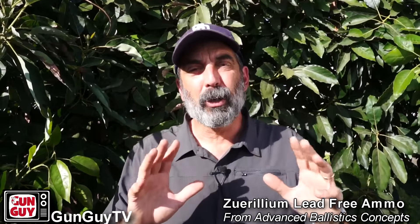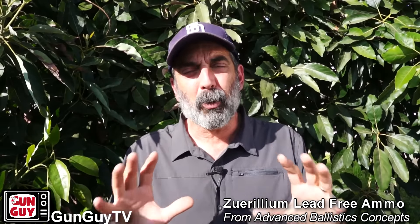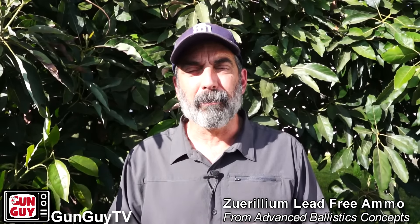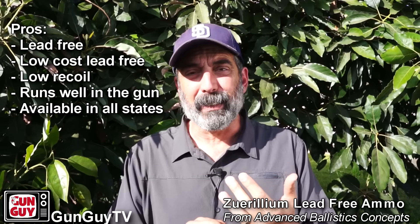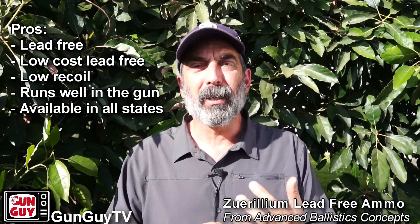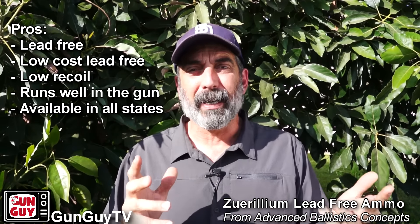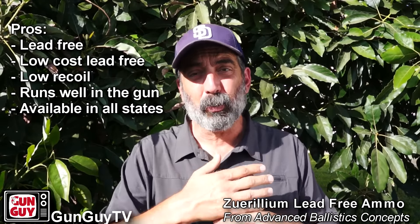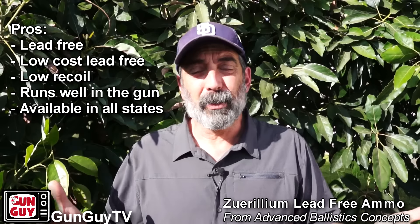We came to a few conclusions after all this testing at the range. Here are the pros and cons associated with this new Zerillium ammunition. First of all, it's lead-free and that's a very big deal because many states are outlawing lead ammunition and lead in general.